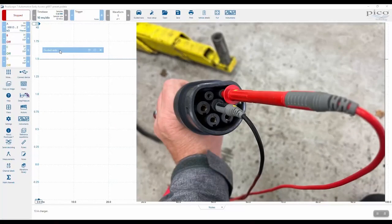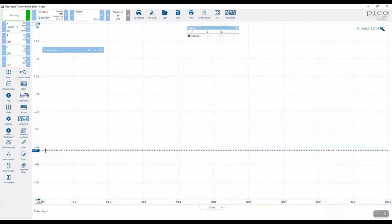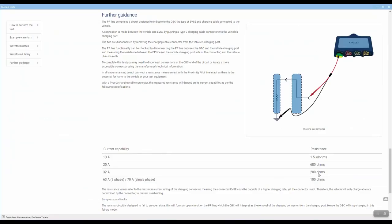With the lead connected, the resistance reading on this one is approximately 218 ohms. Referring back to the guided test values, 218 ohms means this is a 32 amp connector — the Type 2 style charger connector is capable of handling 32 amps.